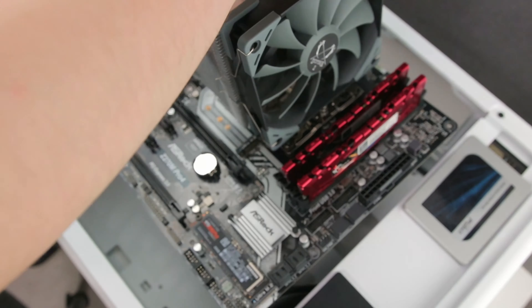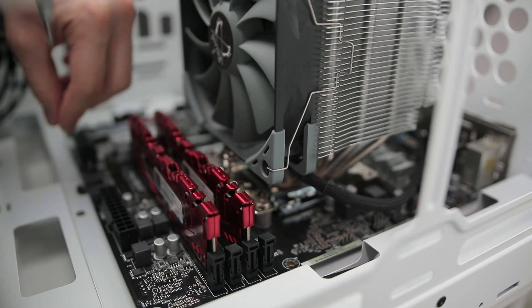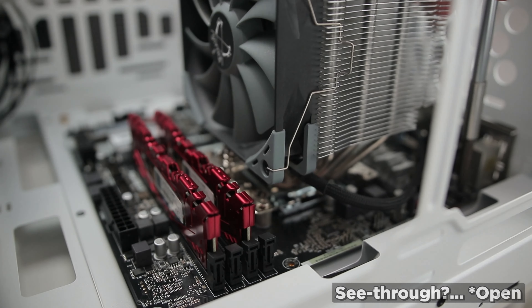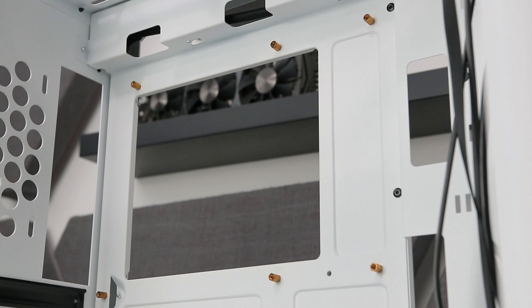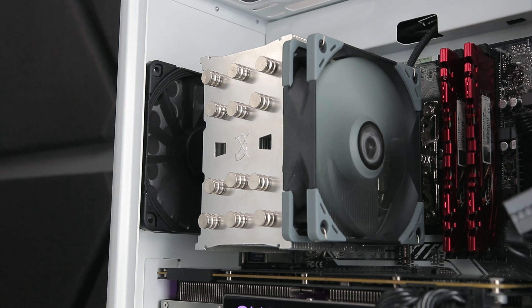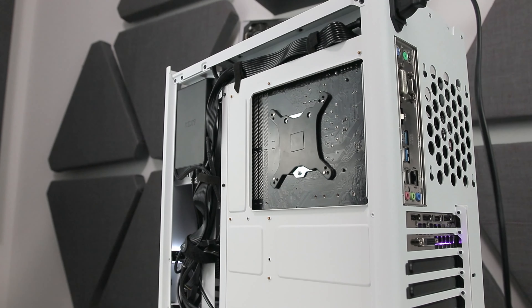Moving on to the motherboard and CPU cooler — the motherboard installation was straightforward with no issue with the rear I/O cover and with the radiator capacity to the top. There was plenty of clearance for the board to slide in and to plug in the CPU power connector, especially with the completely see-through opening from the top, which is just very good. No standoff post to help align the board, but that's not exactly a necessity. There's also good access to the rear of the board for in-situ installation.